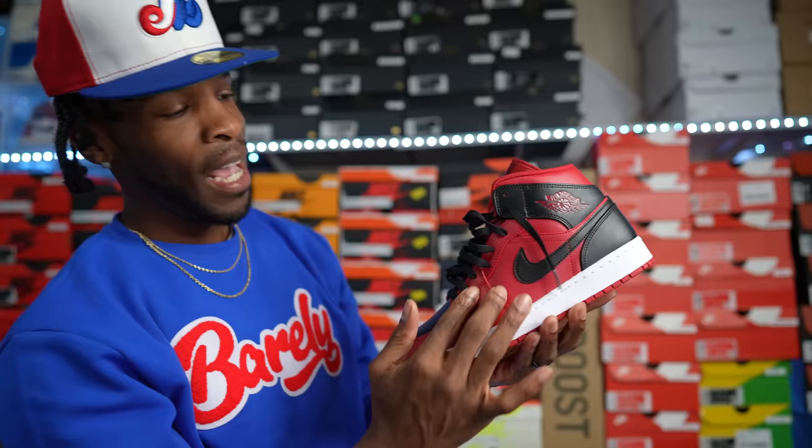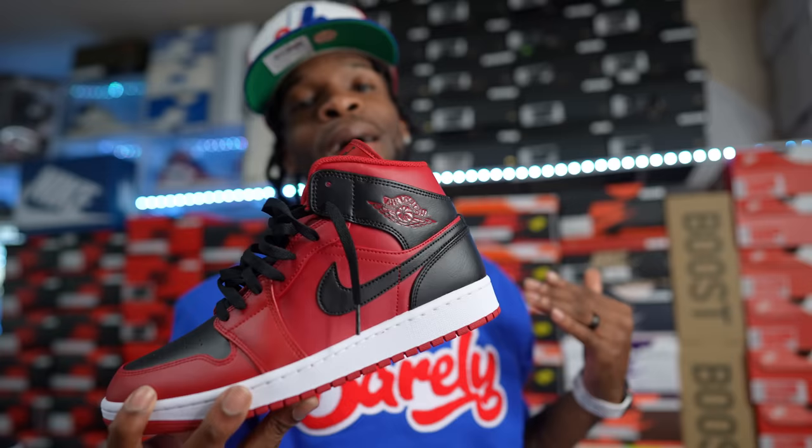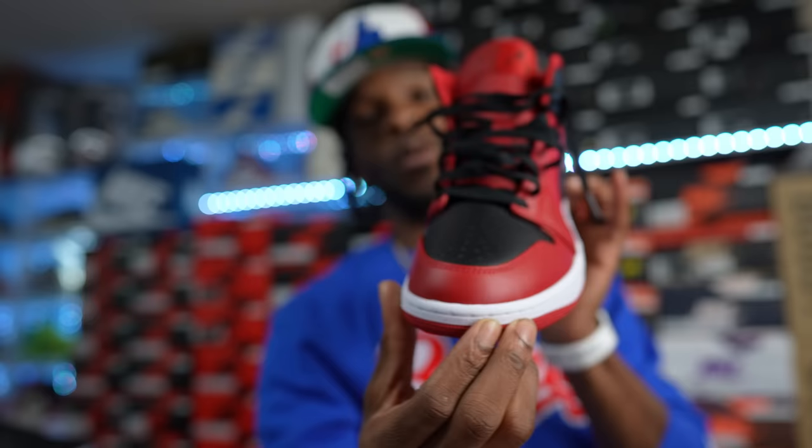Very similar to the last shoe — this pair was gifted to me by Hibbett City Gear. It's a reverse Bred Toe in my opinion because it's more red with some black. Shout out to my family for blessing me with the dopeness. This is an Air Jordan One Mid — I know a lot of y'all don't care about mids, but I think this is a solid mid. These went quick.